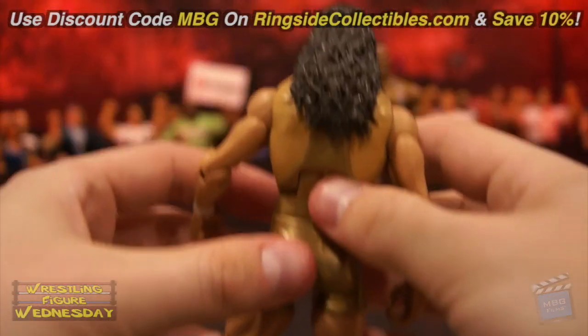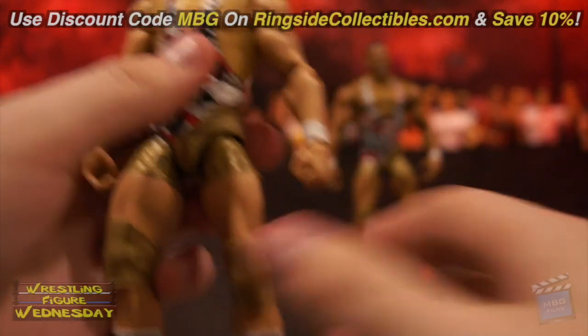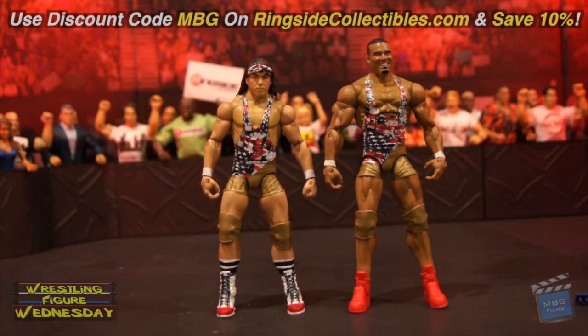They're both great. If you missed out on their other release from Walmart, which I know were tough to get in the beginning, and if you just want the SmackDown tag titles, be sure to pick them up. You can get them both on ringsidecollectibles.com — save 10% with discount code MBG at checkout. Be sure to like Wrestling Figure Wednesday on Facebook to suggest future reviews you'd like to see me do. I'll see you soon. Thanks.